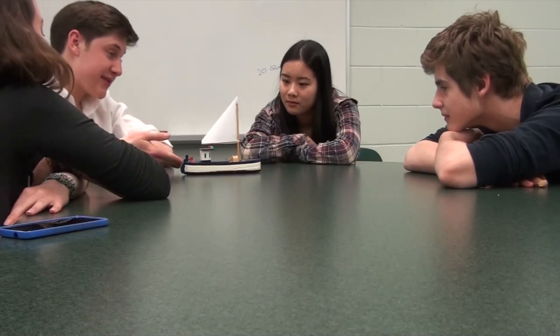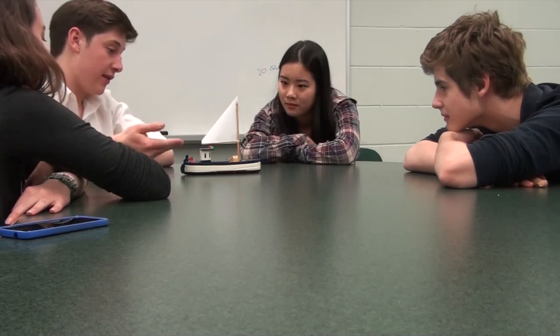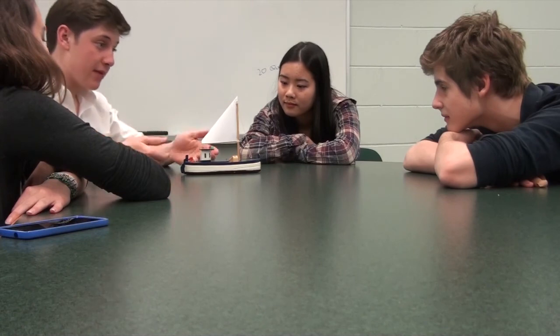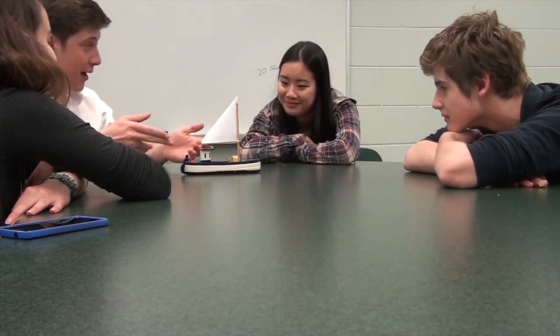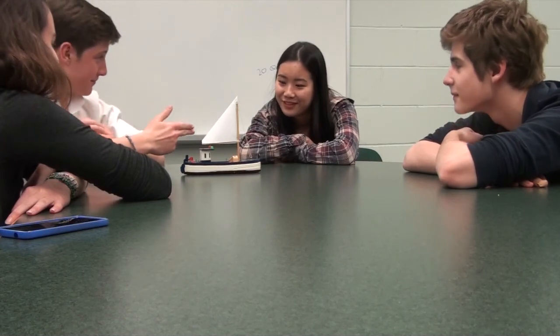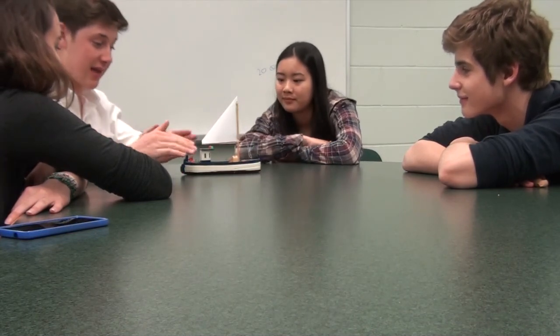Alright class, so instead of learning on an actual sailboat today, we're going to be using a miniature because it has almost all of the same parts. So this is going to be our sailboat. The most notable part of any sailboat, as you can probably already see, is this right here. The sail — and what does the sail do? It catches the wind, which is what's going to send you forward. That's the most important part of sailing, so we usually like to start at the sail.